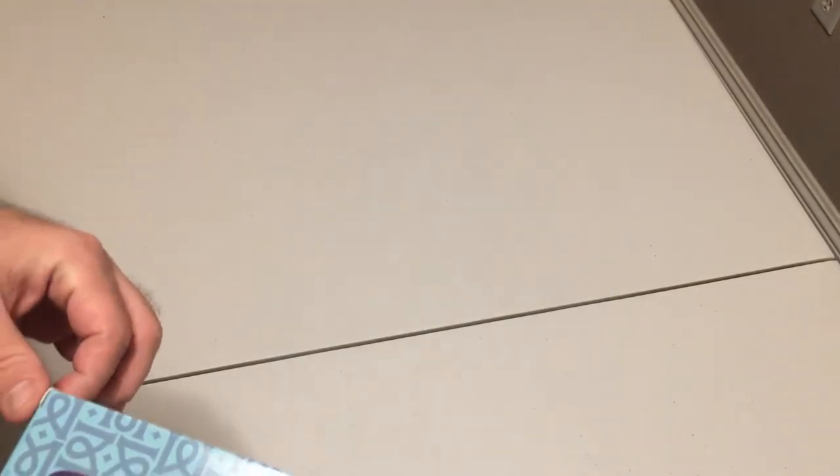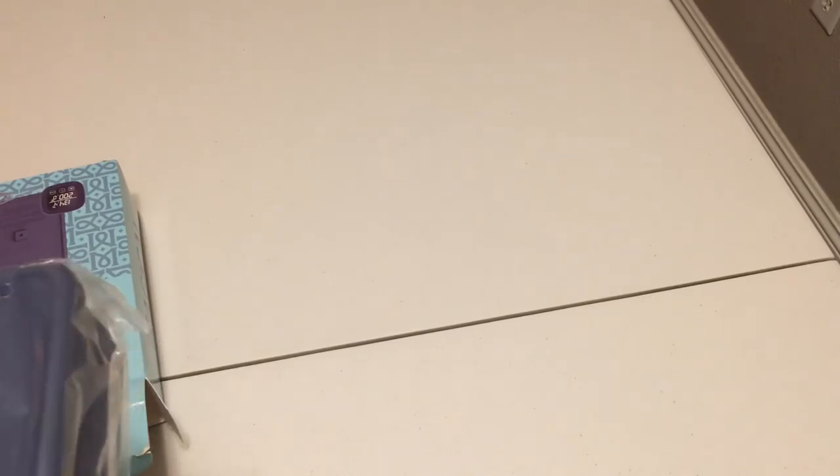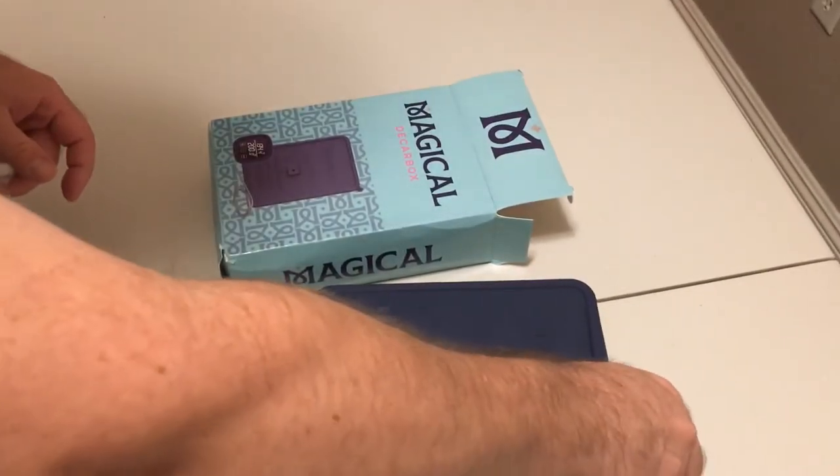We're gonna do an unboxing today of the Magical Decarbox — it's a decarboxylator, a chamber of sorts that you put in the oven. It's supposed to give a more consistent decarboxylation than just putting it on a tray. It's also supposed to limit the smells if you're concerned about that in your house, if you don't live in a state where it's necessarily legal.